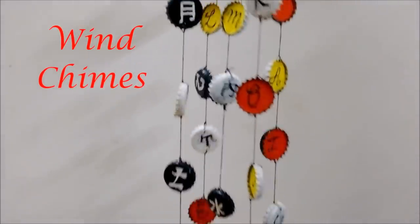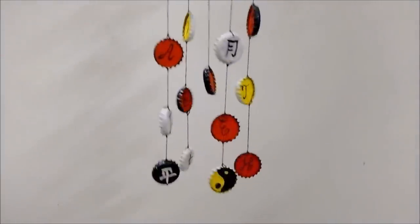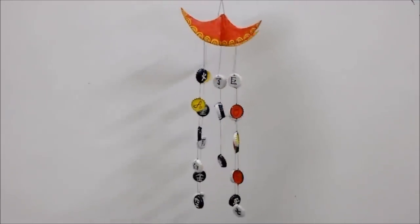Hi guys, this is Redefined Craft and this time we will be making wind chimes from soda bottle caps.